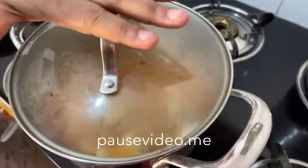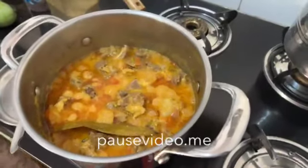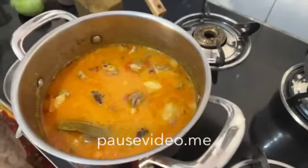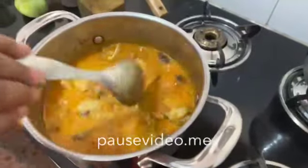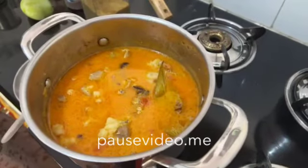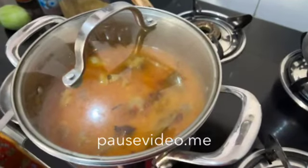Now cover it with a lid and wait for 2 minutes. Now add 1 glass of water and let it boil till the mutton is cooked. Note that since we are using a bowl here, it requires 20 minutes to cook the mutton. If we use a cooker, it just takes 2 whistles. Now close it with a lid and leave the mutton for 20 minutes.